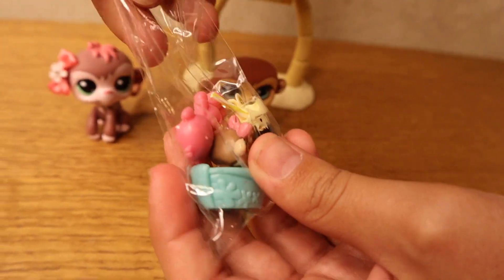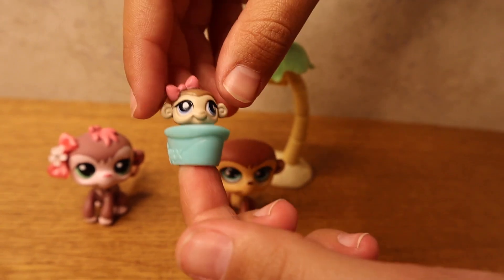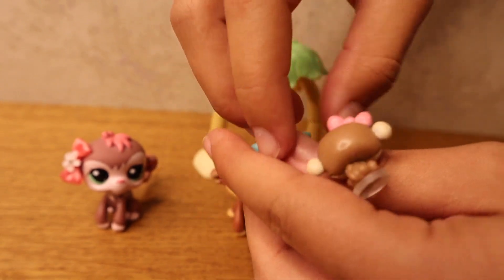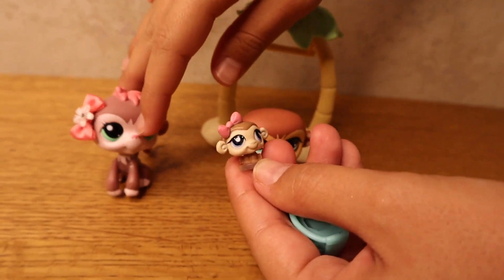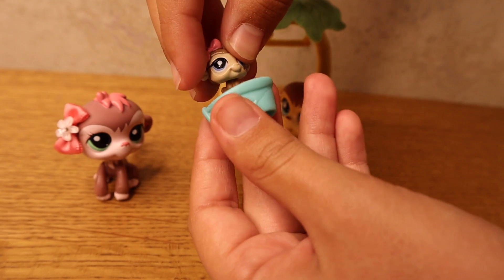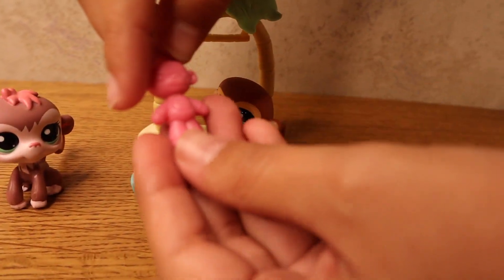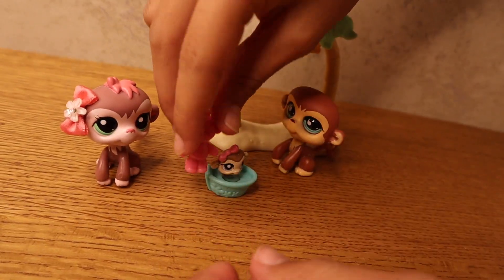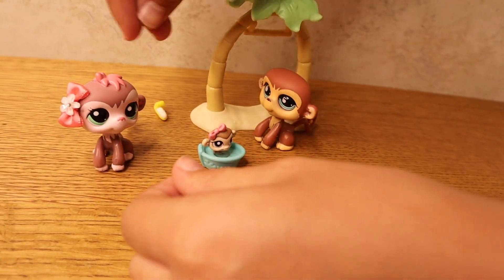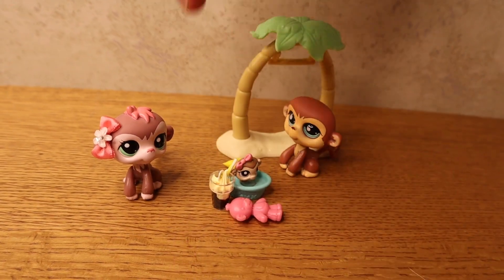This one looks very tiny and came with a bunch of accessories. Oh, it's this little tiny guy — he does come out! Oh, he's so tiny. It looks like this is the mother and baby because they both have bows. It's just adorable — I love little baby LPS like these. And it looks like it's on a little boat. She also has this cute little stuffed animal monkey and a banana and a banana drink.